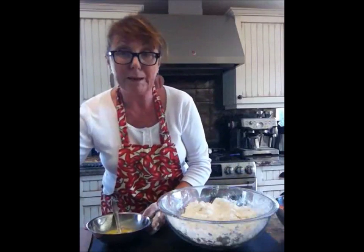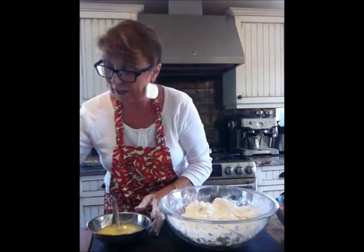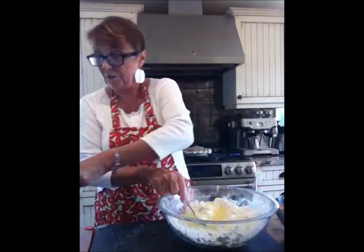You don't want the gluten to form like you do when you're making bread. Now I have about half a cup of ice water that goes in here. So that's egg, ice water, and vinegar right into my pastry.